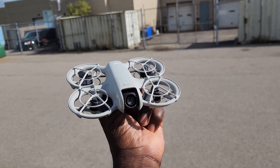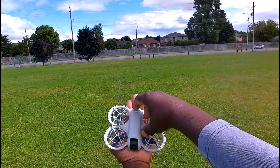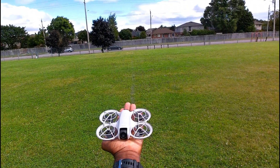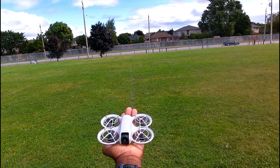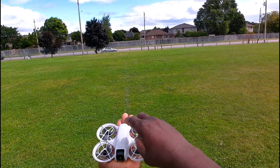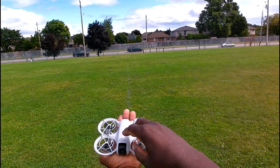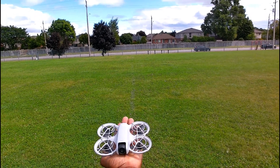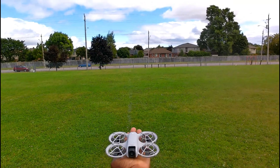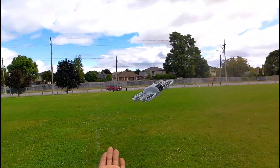That came with the Fly More Combo. All right, let's start it up — press and hold, just like all your other DJI drones. Then you choose the flight mode. I want to do circle — oh, there we go.